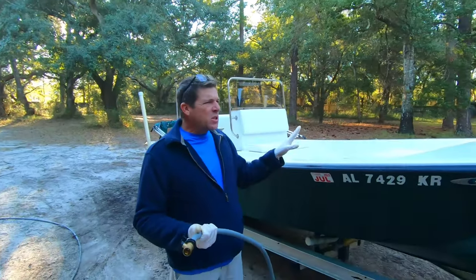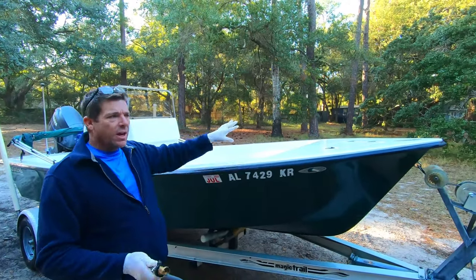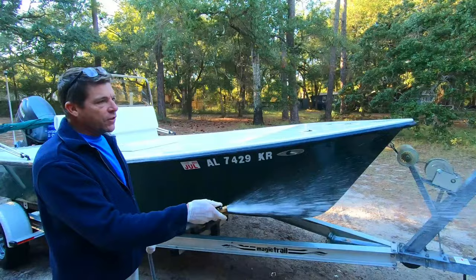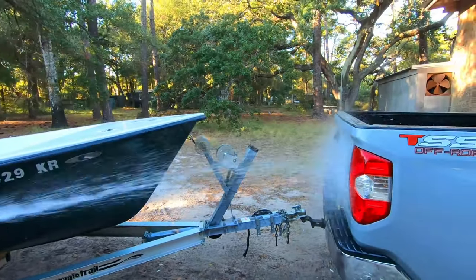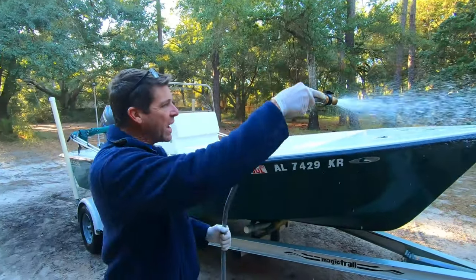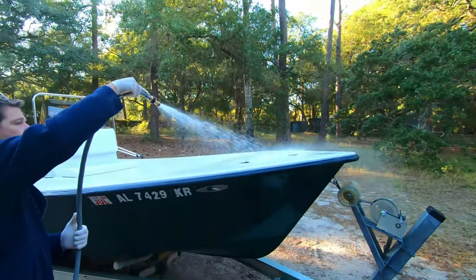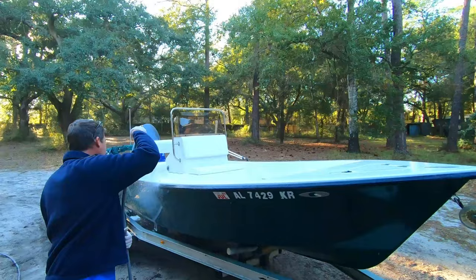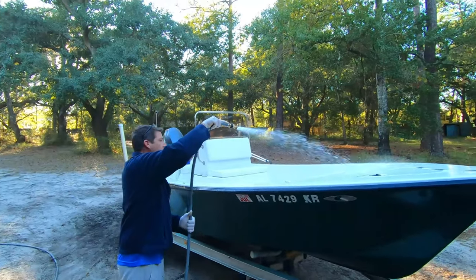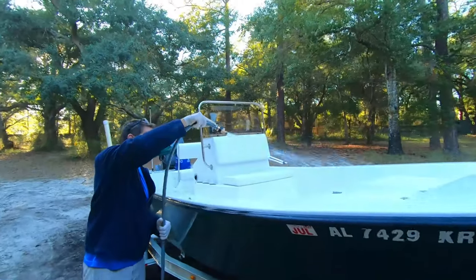We've made it through the application. The acid's been soaking for about 10 to 15 minutes and I'm going to start rinsing from the front. If you're hooked up to your truck, I would recommend wetting your truck first to be sure none of the acid splatters off the hull. Then I'm just going to start at the front and real nice and easy rinse to the back.